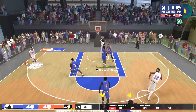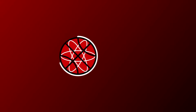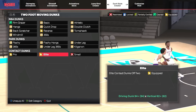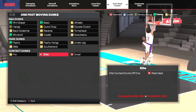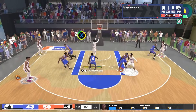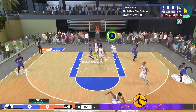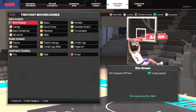First, we recommend equipping all of your available contact dunk animations so you have the best chance of getting a contact dunk. We can't recommend certain alley-oop packages over one another because lobs are for flashy plays — use whichever one you like best.